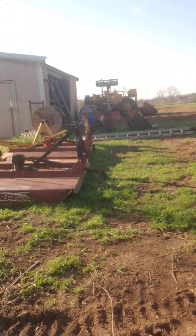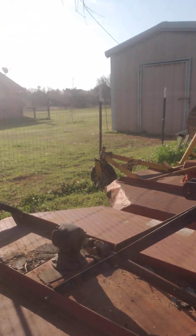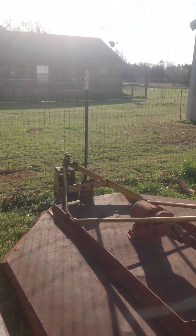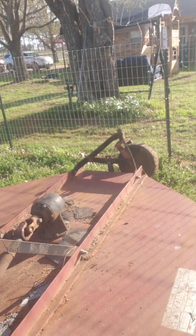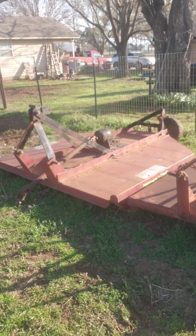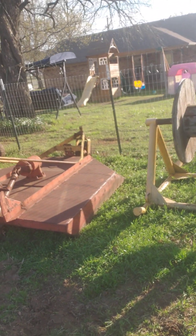Got a couple of shredders. The six-foot one — I've got to take the wheel assembly off the back of the five-foot and put it on the six-foot. I gave this to a buddy of mine to mow his tank dams with, and that one I'll probably rob the gearbox, maybe the drive shaft, and the rest will go to scrap.